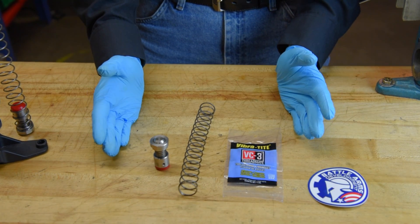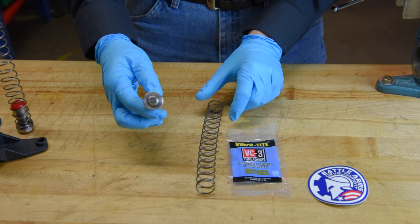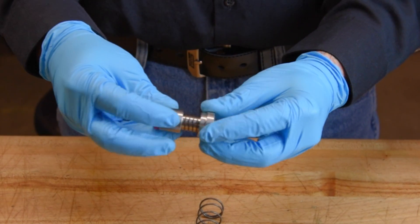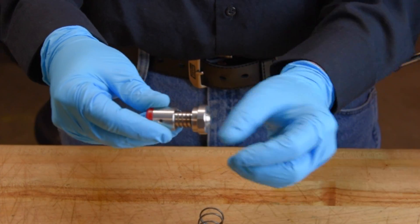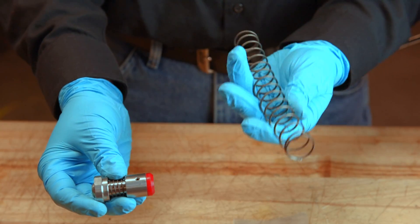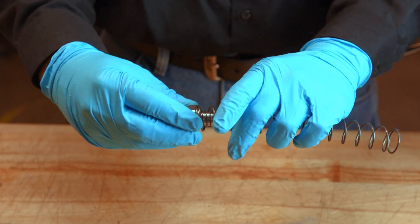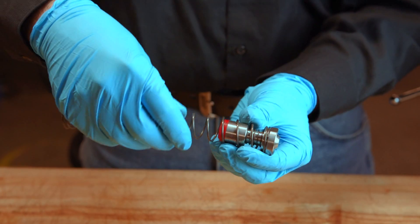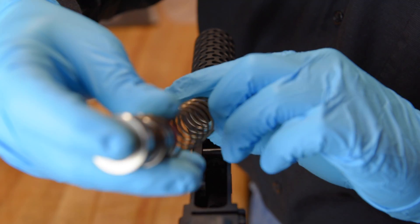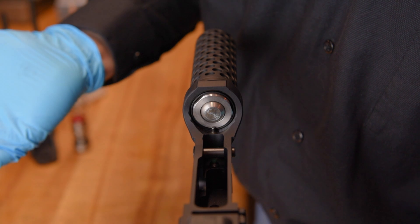Now that we have the saber tube installed, the last thing is simply installing our buffer and our recoil spring. When installing the buffer, inside the captive recoil spring area, put a little bit of grease to lube up the guide shaft — it just makes operation a little bit easier. Take the buffer and the recoil spring, put them together, snap into place, and then install it into the lower receiver. Slide the recoil spring over the content plunger and pop it in.